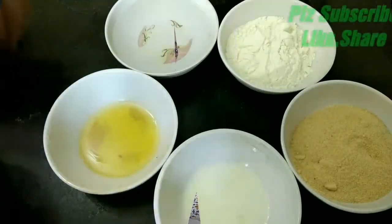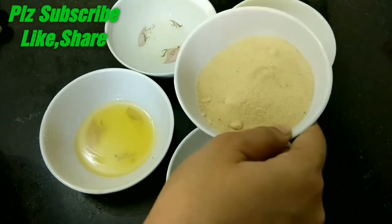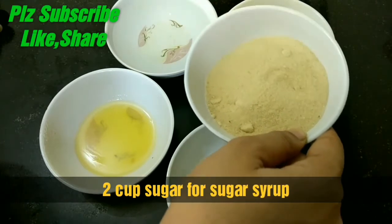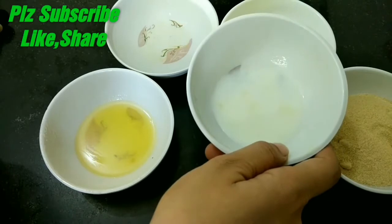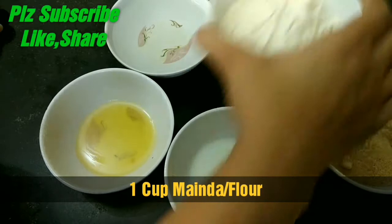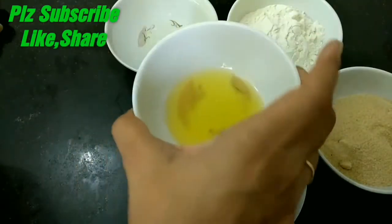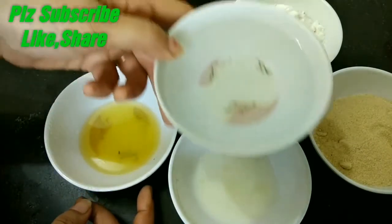Let's learn about the super yummiest Ghevar. What we need: we can use maida flour. We need 3 small tablespoons of cold milk, 3 large tablespoons of melted desi ghee at normal temperature, and we need cold water to make the batter.